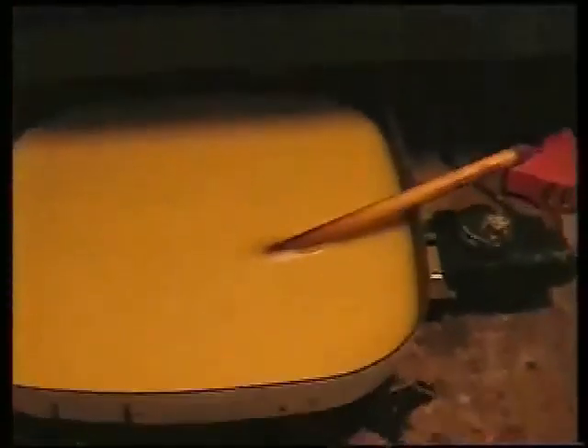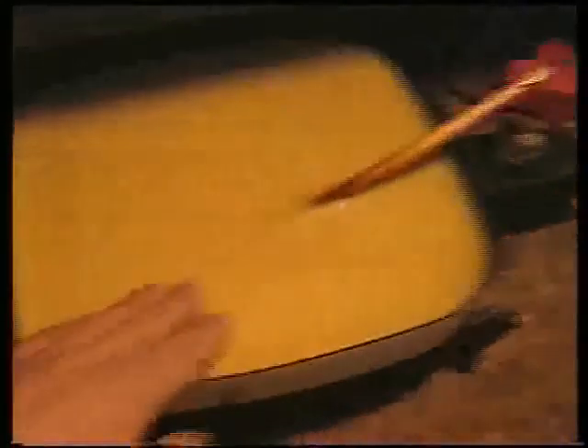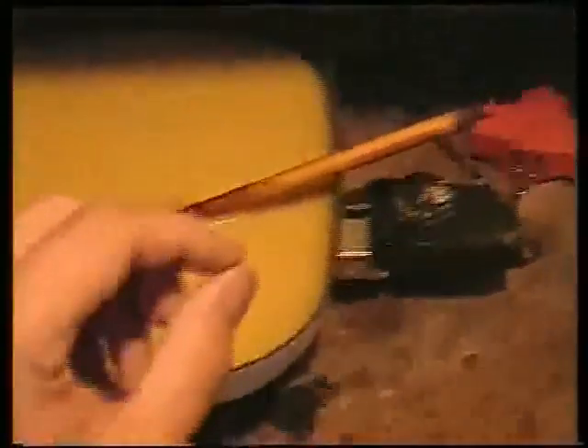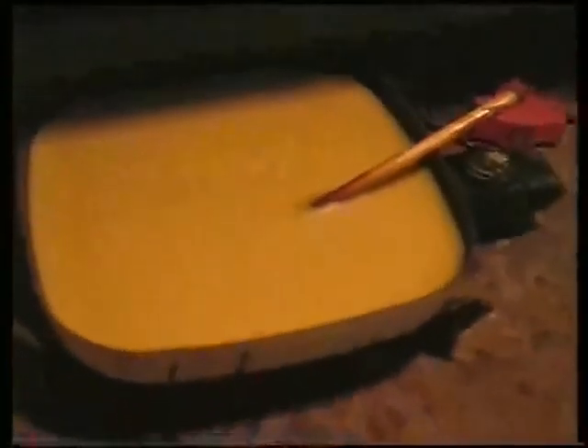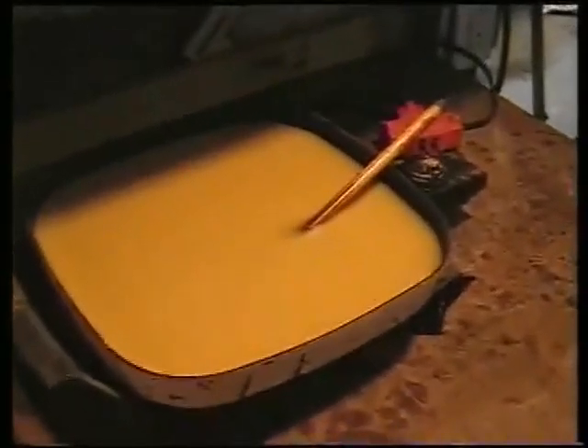I use an old electric skillet for my wax resist. I leave it set at the perfect temperature and just plug it in when I'm ready to use it. It'll melt my wax and keep it melted while I'm working. Because it has a thermostat, I can regulate the heat perfectly. It's a really nice way to keep your wax readily available and fairly safe.